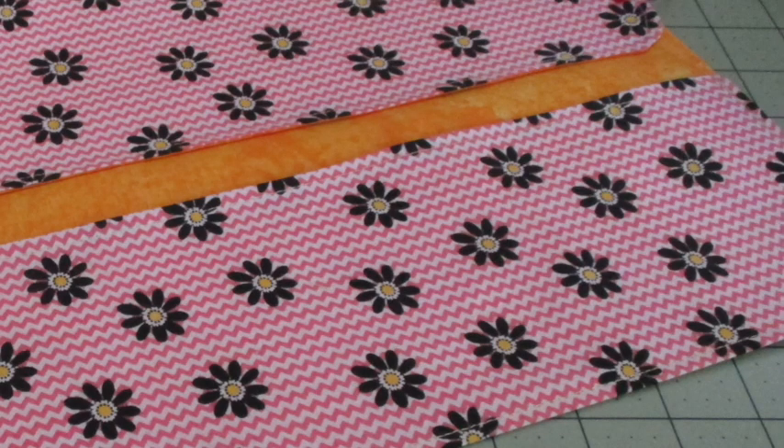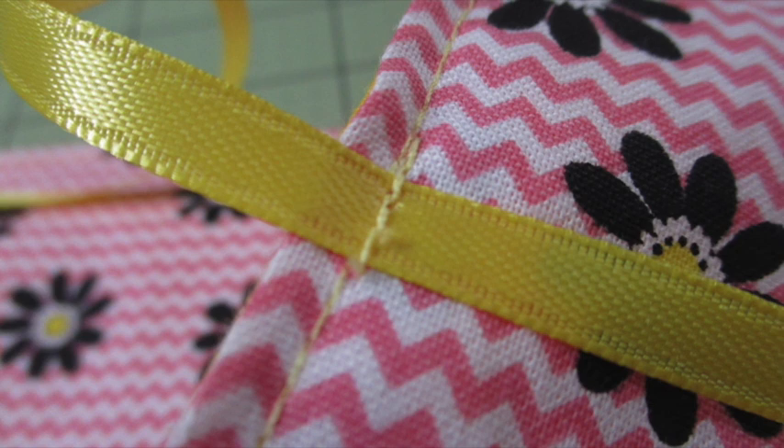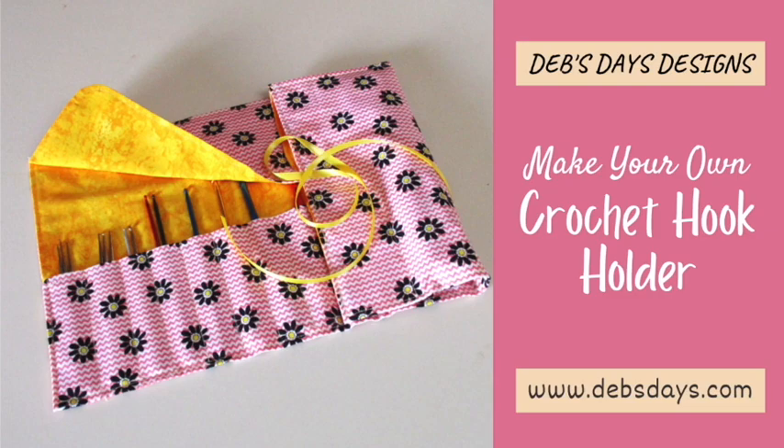Mark the midpoint on the right side of the back of the holder. Fold the ribbon in half and place the crease of the fold on the marking and stitch it securely in place. Place your crochet hooks inside, roll it up and tie it up. And just like that, just that fast, you have a handy dandy crochet hook organizer that you can use whether you're home or away.